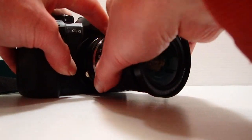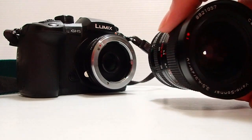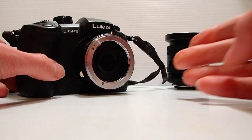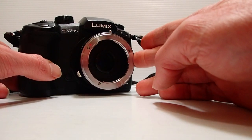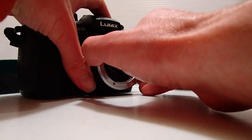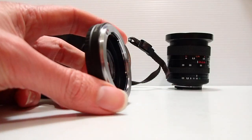It's a beautiful Carl Zeiss 28-70 zoom — quite a valuable vintage lens. Now we have a Contax Yashica to Pentax K mount adapter, believe it or not, so let's take that off.